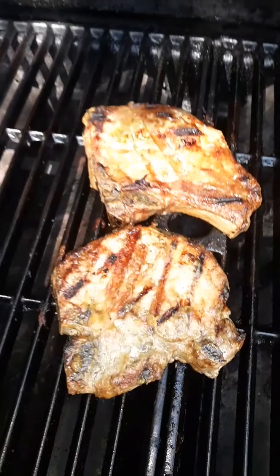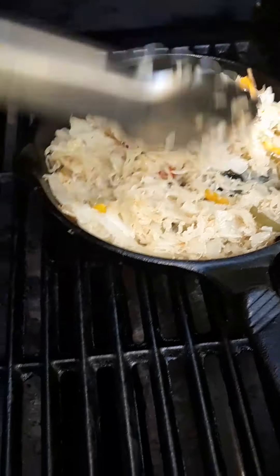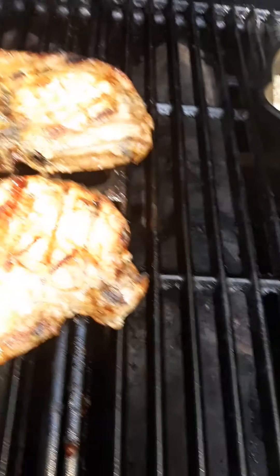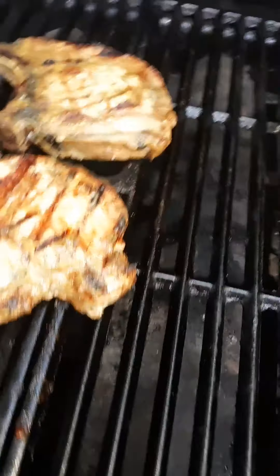It's been almost 30 minutes. Oh, if you could smell this — too bad I don't have smell-o-vision. These are ready to come off. I'll turn the heat completely off and throw one on my plate.